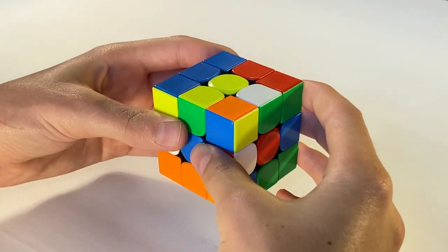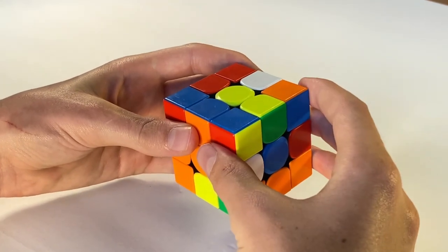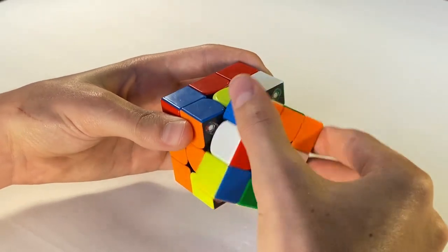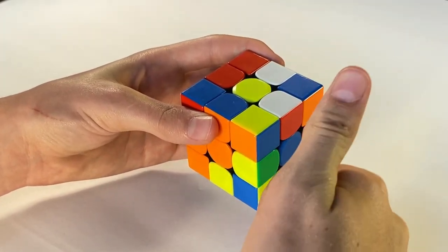Now all you're gonna do is rotate the cube to the left once, and now you have a whole new right side to work with. We just repeat the previous steps of turning the right side five times or until we get a white edge piece right here. Now that I have a white edge piece right here, this side is done.